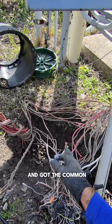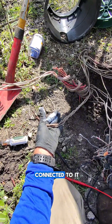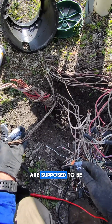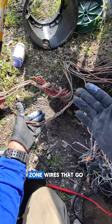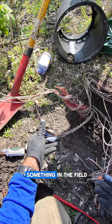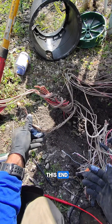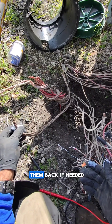We went ahead and got the common wire redone, and I found these extra wires connected to it that I'm not entirely sure are supposed to be there — these are red zone wires that go out to the field for the other half of the circuit. So unless somebody changed something in the field and didn't mark it on this end, I don't believe these belong where they were, but I've marked them so I can put them back if needed.